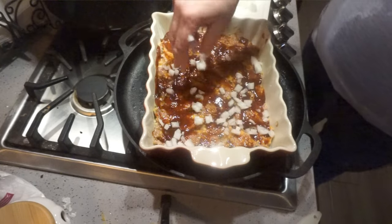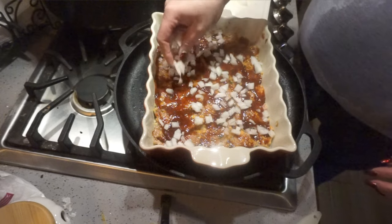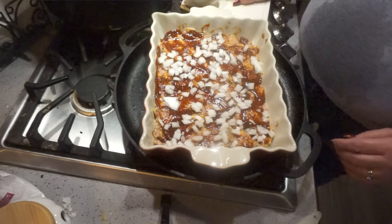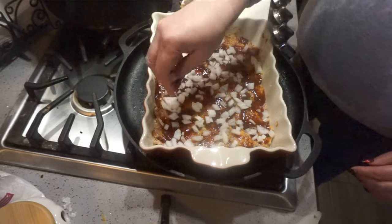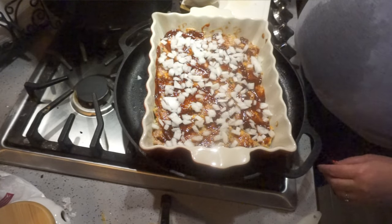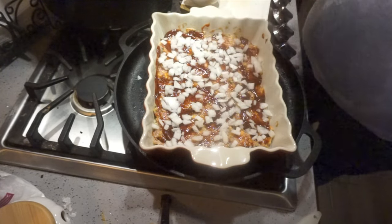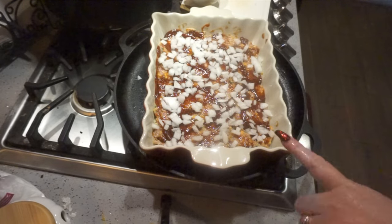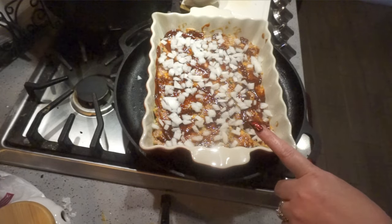I'm going to sprinkle extra onions on top. Again, this isn't something you have to do, especially if you don't love onions. I throw a handful of raw onions into my potatoes usually after I mash them — my husband loves that. Okay, there's my half an onion. I'm going to go ahead and put this into the oven at 350 degrees and bake it until the meat is done, about 45 minutes. While this is baking, I'm just going to boil some potatoes and then get them mashed up.